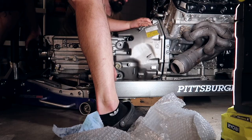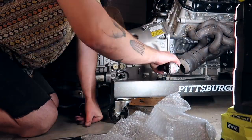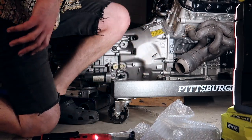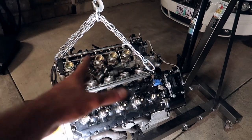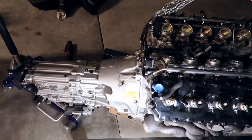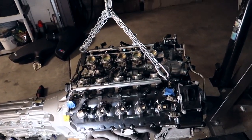There we go. Clutch is in, baby. And there you have it, boys — new clutch, twin disc is in. Maybe the first one ever on a V10, to be honest. Because it is made for the E9X M3s, and this transmission is off of one of those — but this is a V10. I'm pumped.